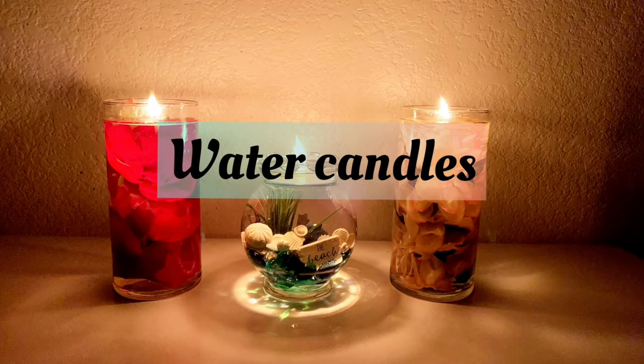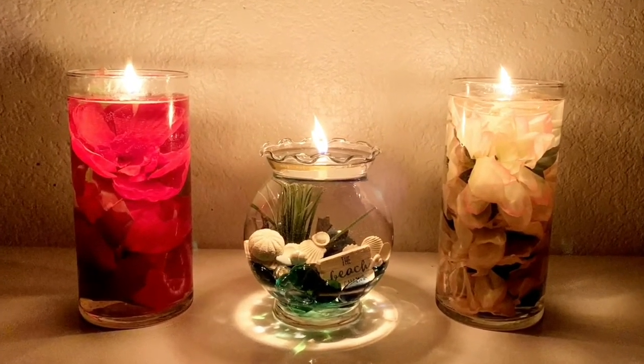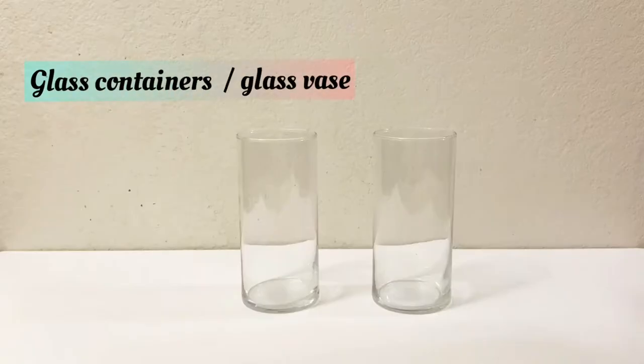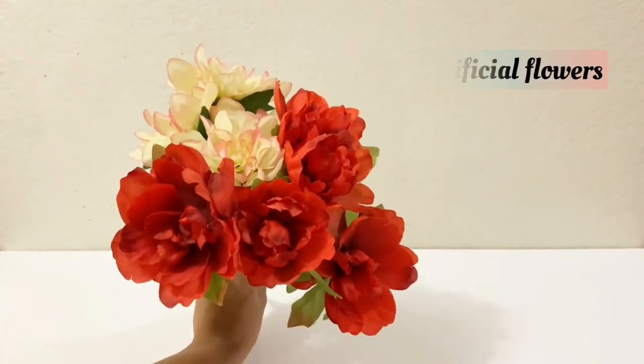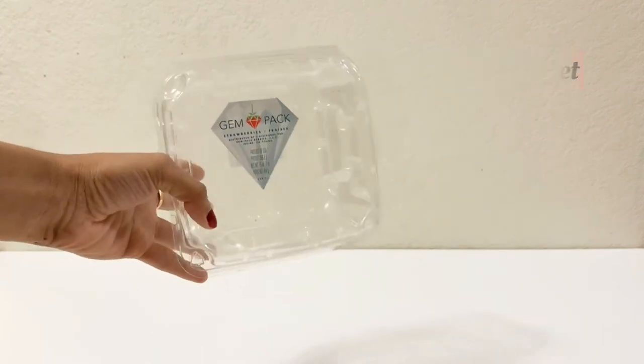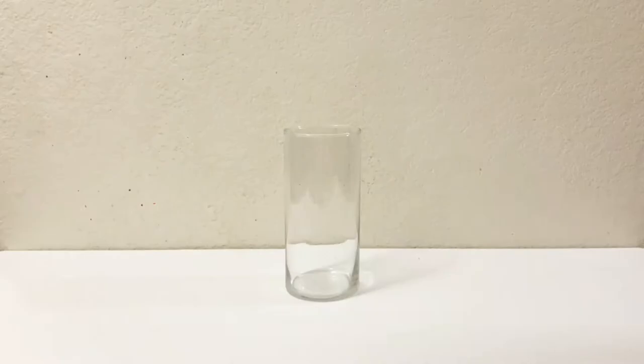Hey guys, welcome back to my channel, My Hobby House. In today's video I'm gonna show you how to make water candles. For this you will need some glass containers or glass vase, some artificial flowers, a plastic sheet or any plastic from food packaging, some lamp wicks or candle wicks, and any cooking oil.